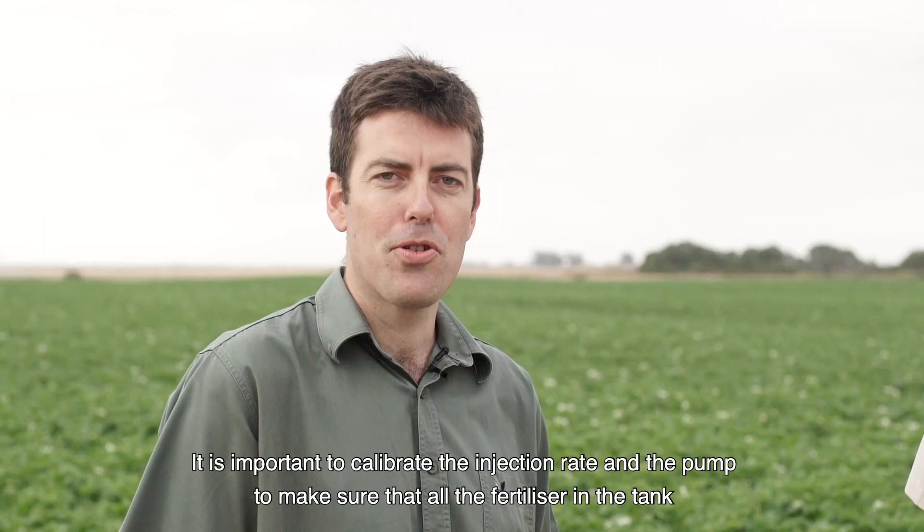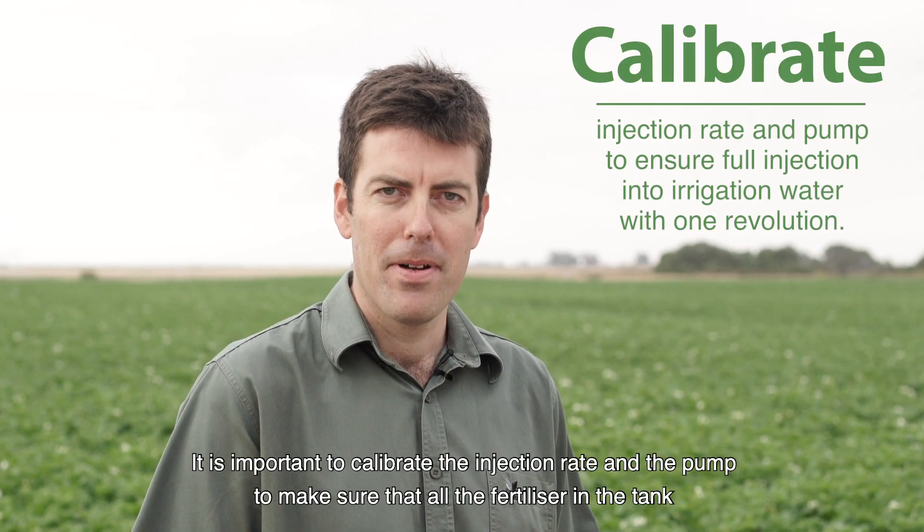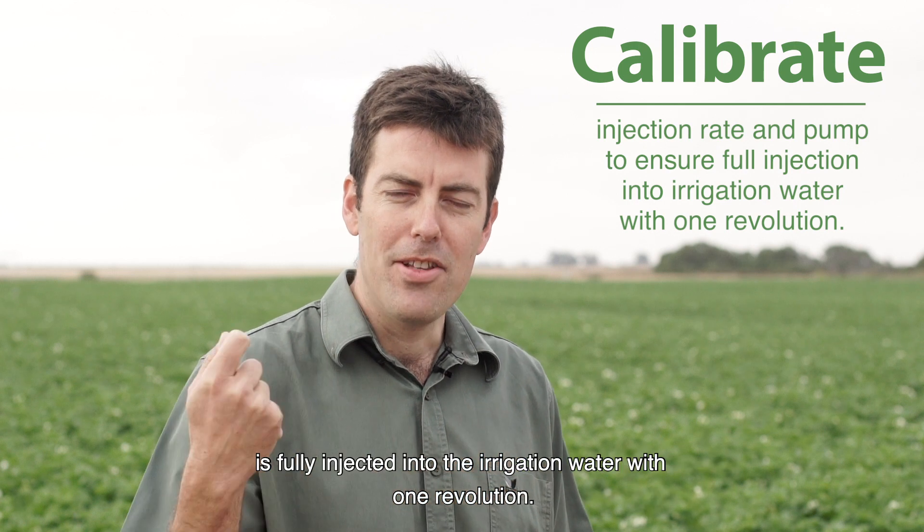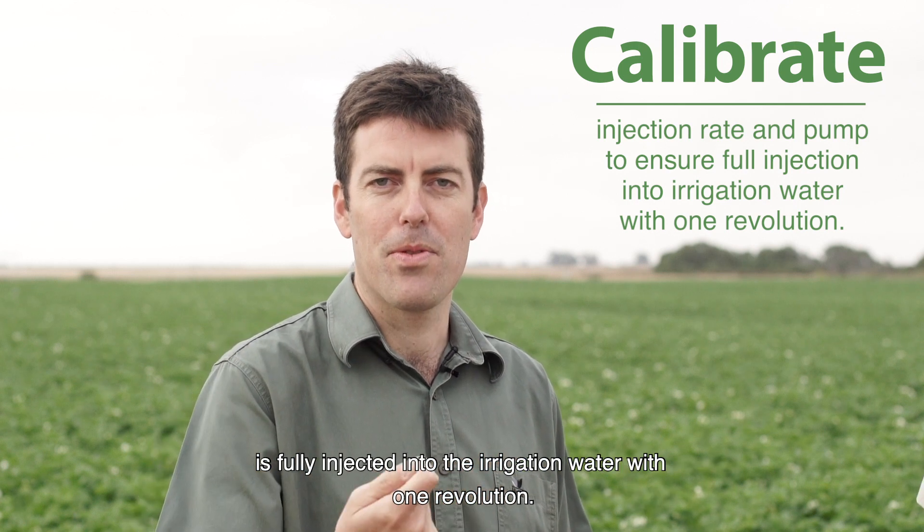So it's important to calibrate the injection rate and the pump to make sure that all the fertilizer in the tank is fully injected into the irrigation water with one revolution.